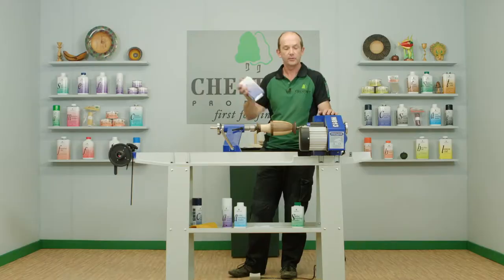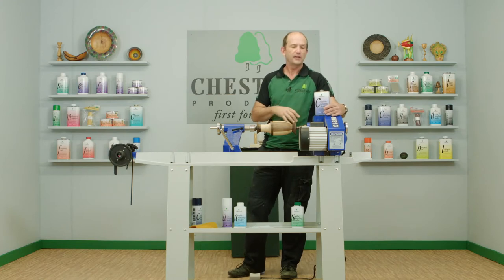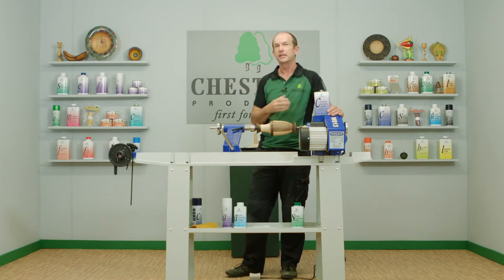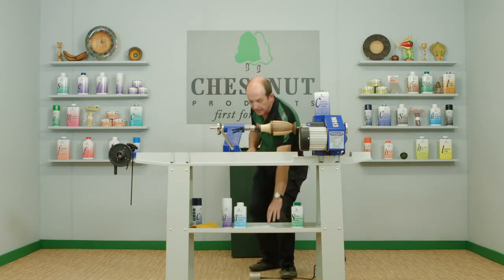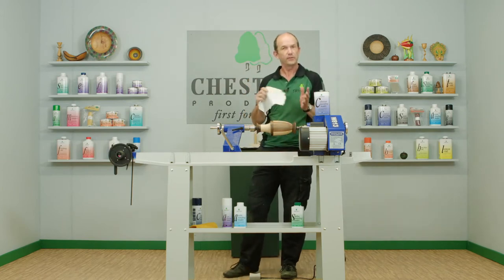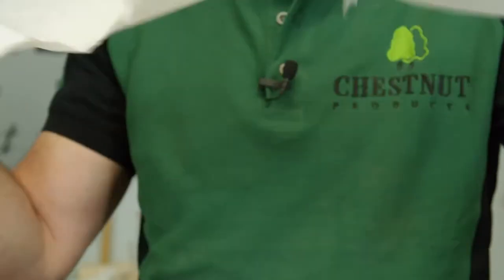You can put the sanding sealer on with a cloth, brush, or spray. My favourite way in most cases is with the cloth — it's very forgiving and you can overlap it quite easily without it showing. All the sanding sealers in our range are toy safe, so if you're making toys or nursery furniture you don't need to worry about that. If working on a very large area, I'd put this on with a brush because you can get more on and keep it going quicker.